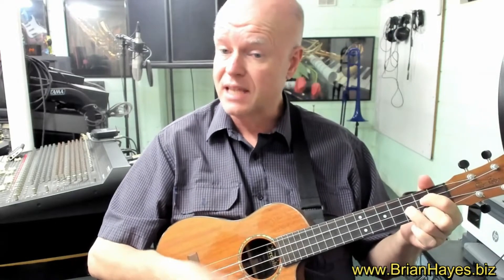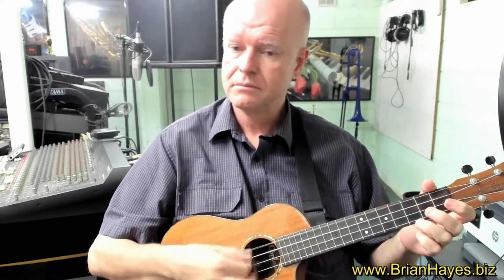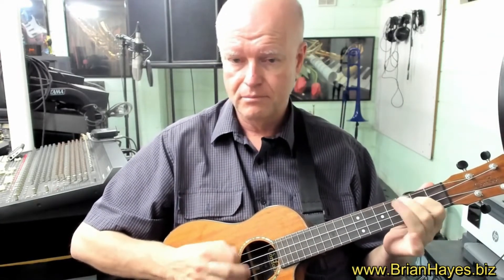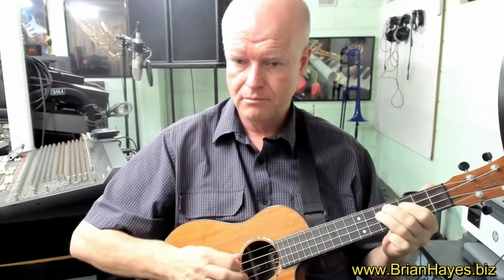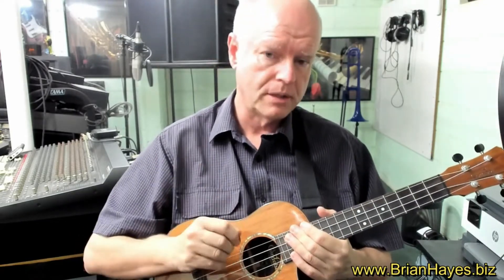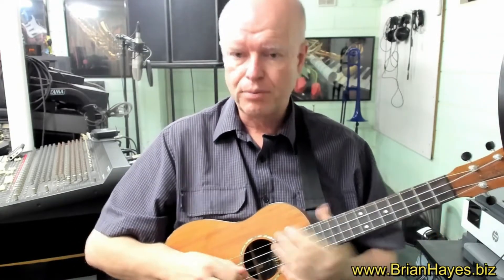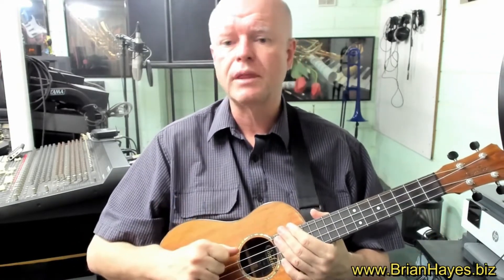It's very defined, and a brighter sound. If we're going to play some lead lines, some sort of riffs, it's much more common to use the plectrum, because it's more defined, it's brighter, and we can play things that are just impossible to do with our thumb.